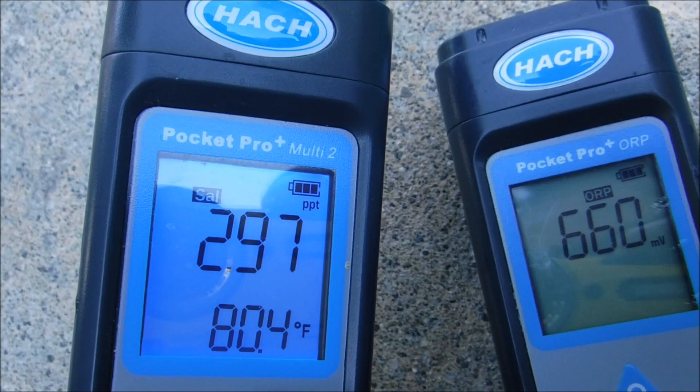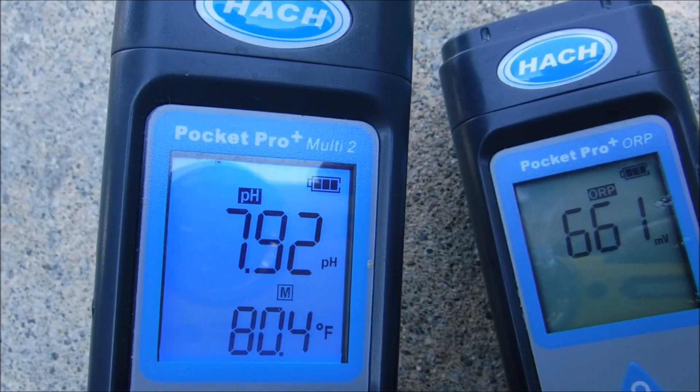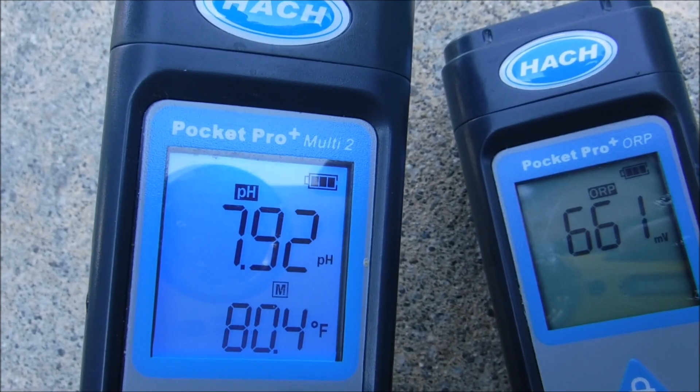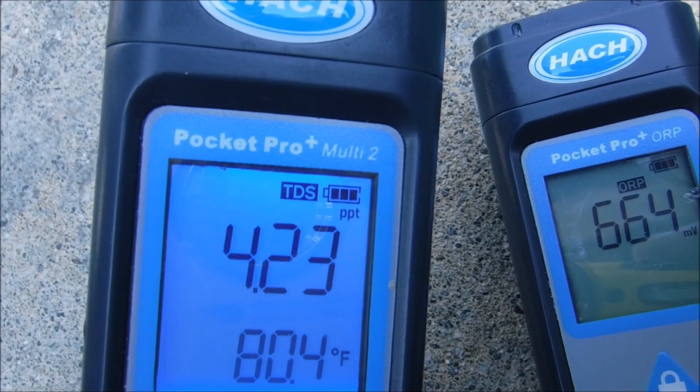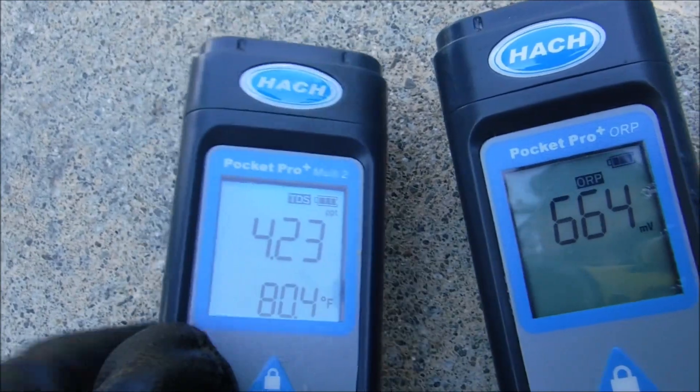Salinity here is at 3,000 parts per million. pH is at 7.9 and total dissolved solids is at 4,200 parts per million — a little bit higher in the salt pool than in a regular pool.